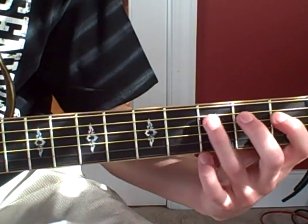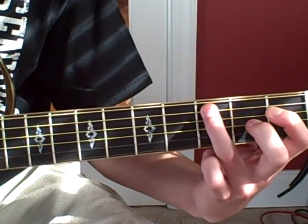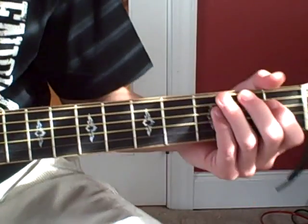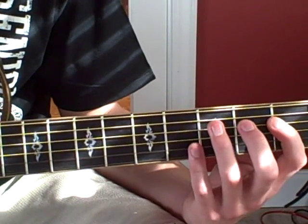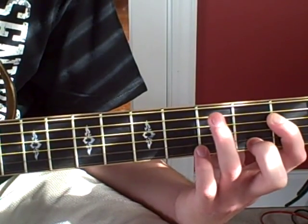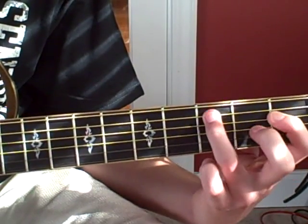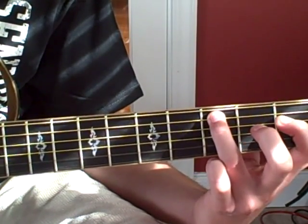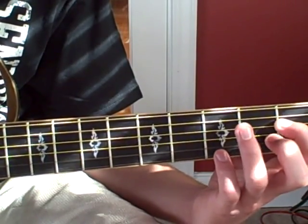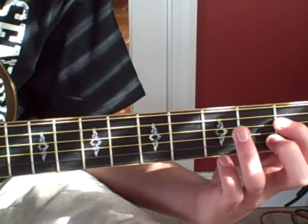And then he's going to do a hammer-on pull-off on the D string, in the same style he just did. That's on the D string, first fret to third fret, hammer-on pull-off to the C on the A string, or third fret. Then back to the first fret, he's going to do a pull-off. And that's a different part.